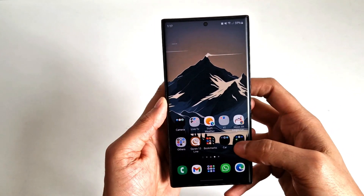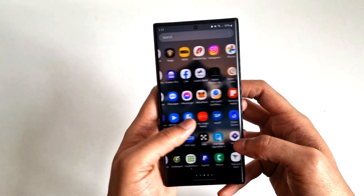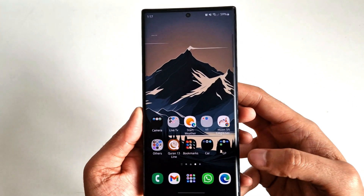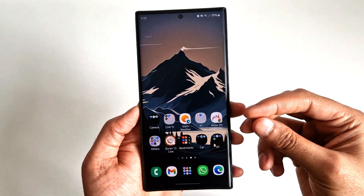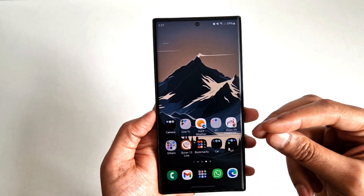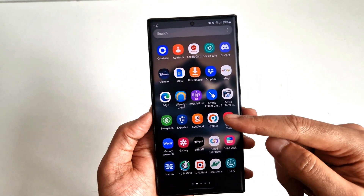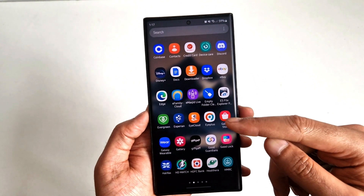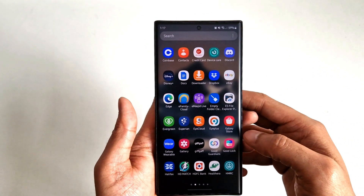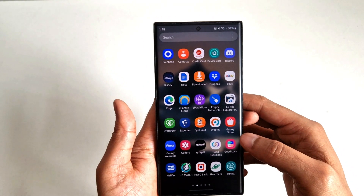My first tip is to go through your app drawer and look through your apps. If you are not using any of those apps, delete them from your phone. The reason is that even if you're not using an app, it will still keep running in the background and drain your battery. So if you're not using an app, just delete it from your phone — that way you will save battery.